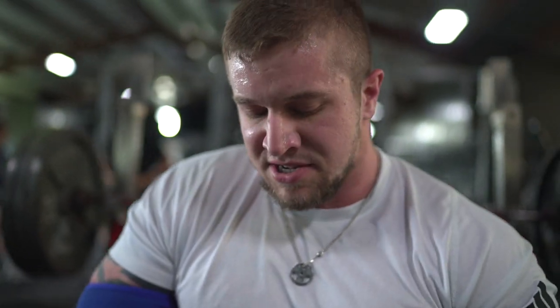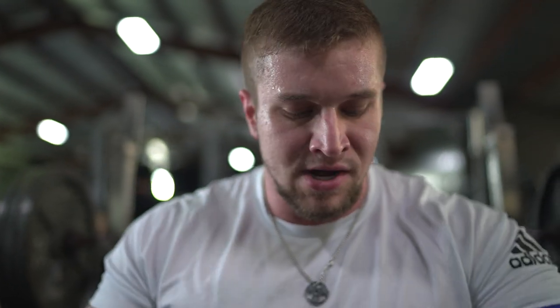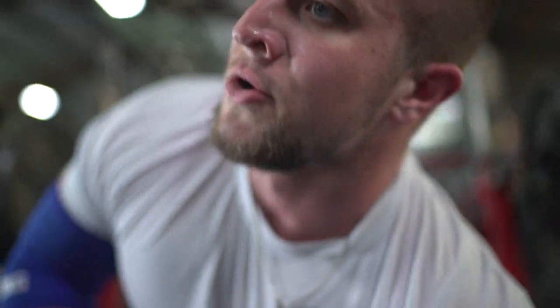I'm shooting for like eight to ten reps, but I'll still go higher. I work on a pyramid system — I'll work up to a really heavy set and then work my way back down slowly. I'll probably work up to 405, come back down to 315, then 225 after that, and we'll just see what happens from there.